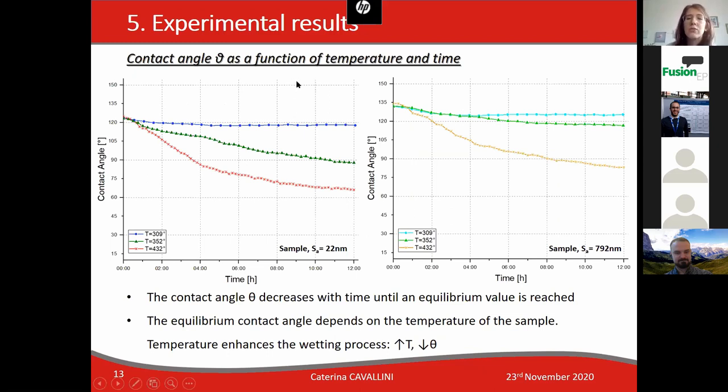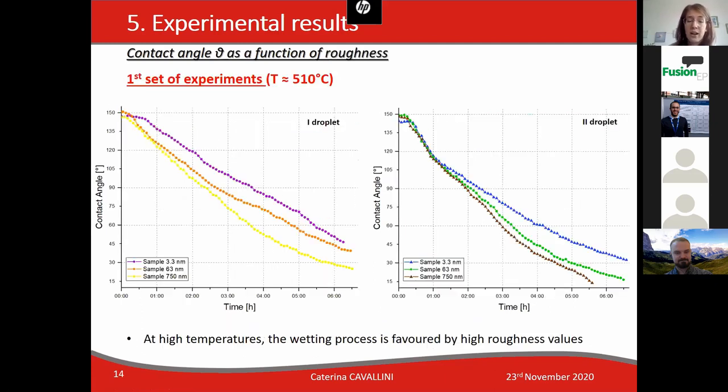Turning to the results, we will first focus on the temperature and time effect. As you can observe, the temperature effect is reported by different colors in the graph. The contact angle theta decreases with time until an equilibrium value is reached. Regarding temperature, the contact angle depends on temperature, and the higher the temperature, the lower the contact angle theta.